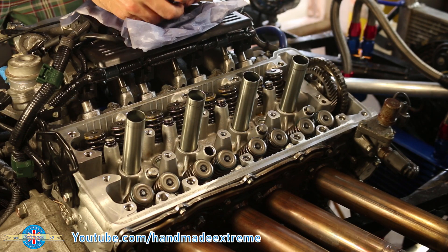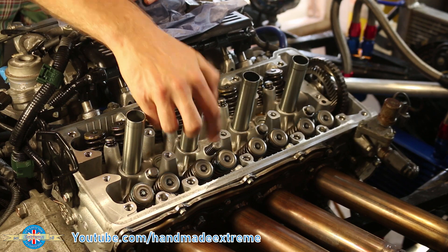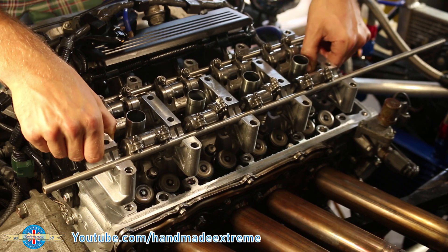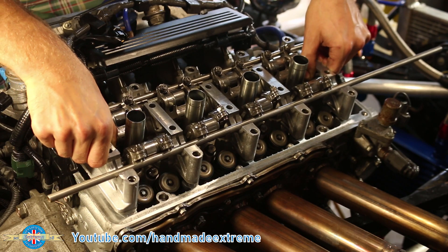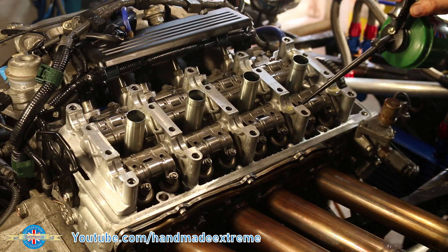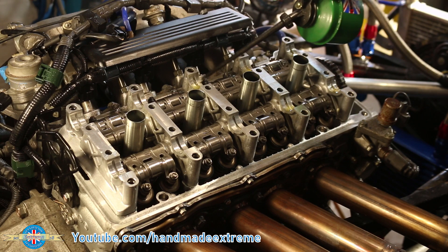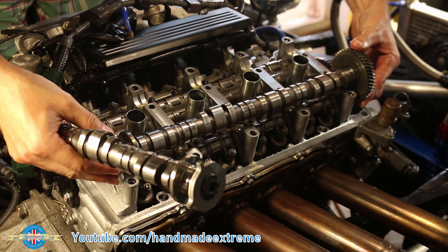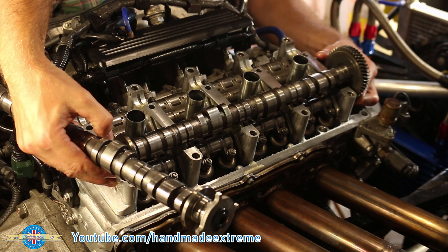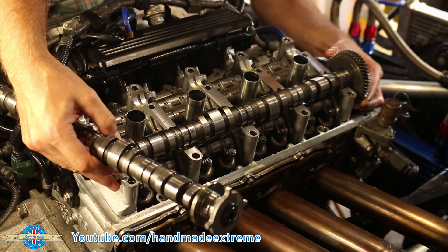The little VTEC rocker springs go in first. The camshaft lower supports and all the rockers go in next. A good squirt of oil into all of the journals should just help to take the edge off that first restart. Cams next — exhaust first, intake second. And just like in the previous videos, I used those little marks on the front to make sure all the timing was right.